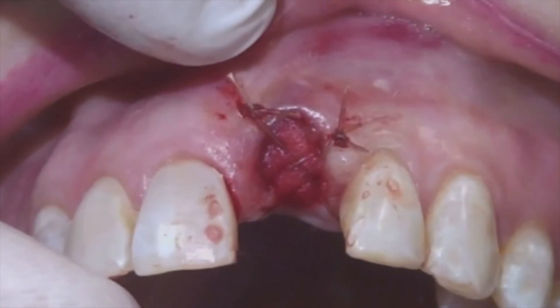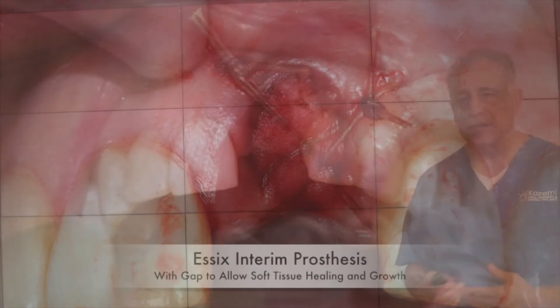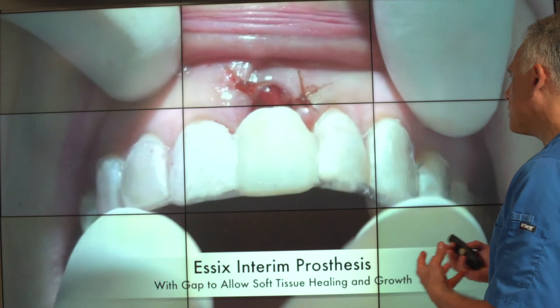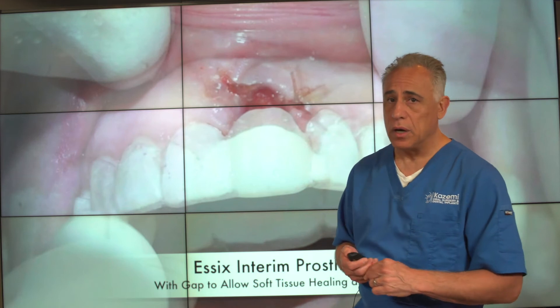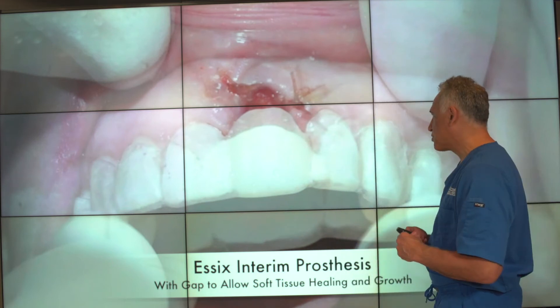No incision was needed to remove the implant — a very conservative technique to manage this situation. Once the site heals, typically after about two to three months, we can evaluate the bone and come up with a treatment plan for replacement of the implant in a secondary or delayed fashion.